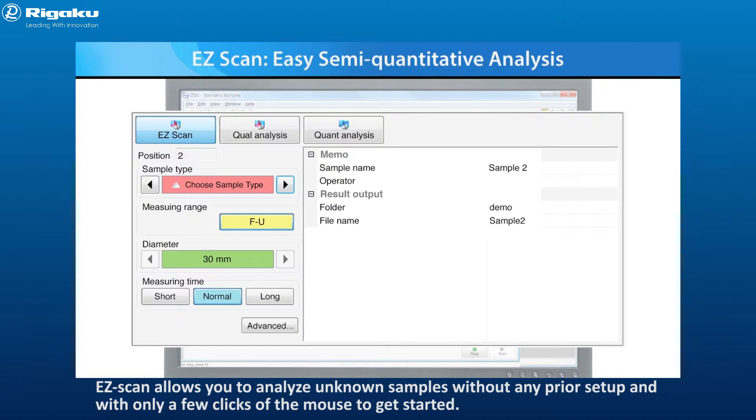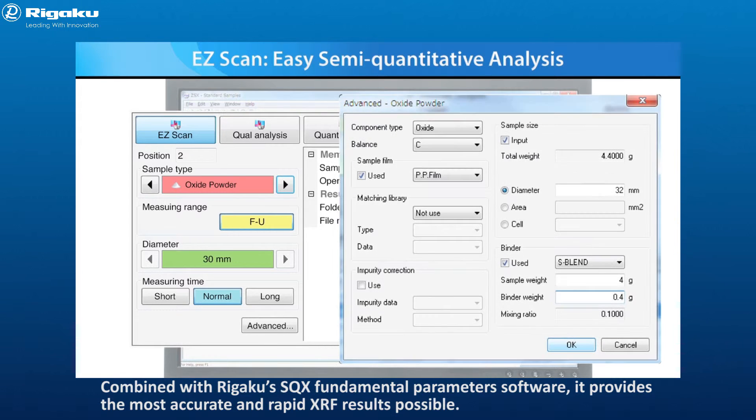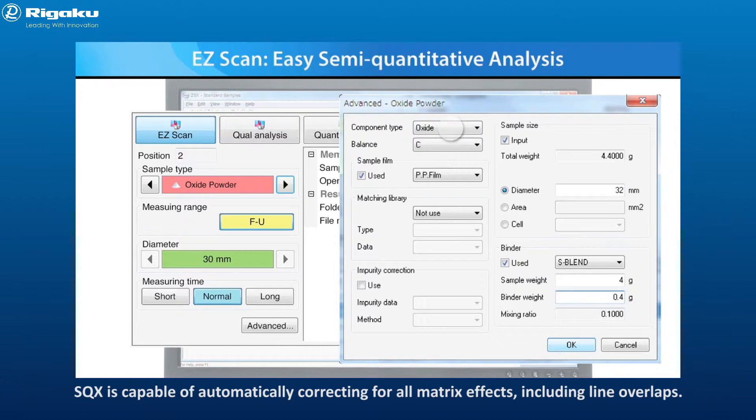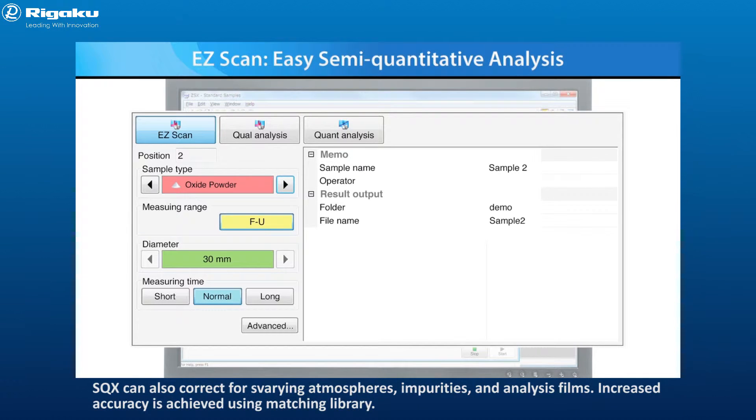Easy Scan allows you to analyze unknown samples without any prior setup and with only a few clicks of the mouse to get started. Combined with Rigaku's SQX Fundamental Parameters software, it provides the most accurate and rapid XRF results possible. SQX is capable of automatically correcting for all matrix effects, including line overlaps, varying atmospheres, impurities, and analysis film. Increased accuracy is achieved using a matching library.